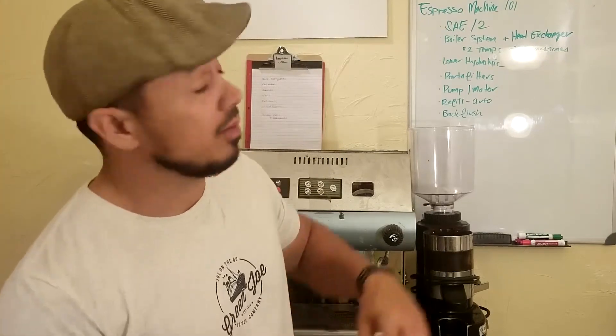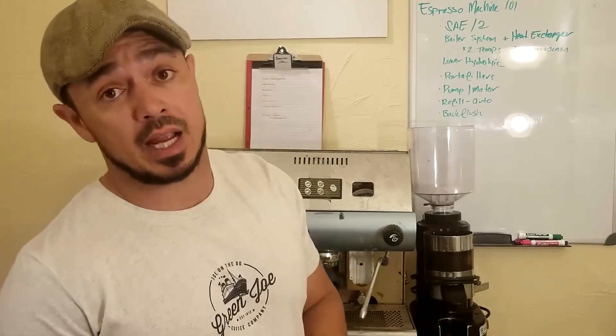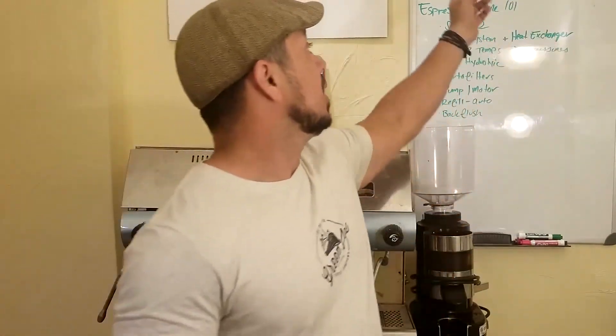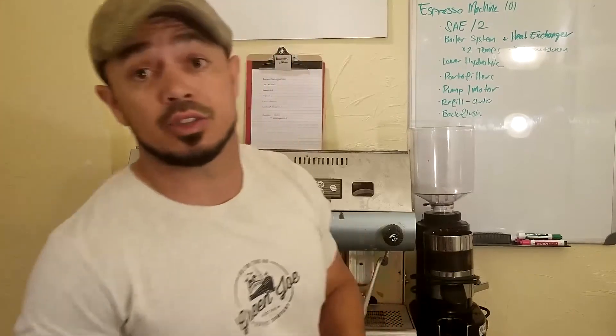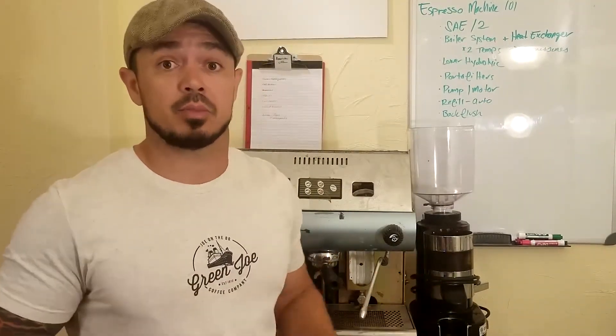If you're interested in starting a coffee truck, I would definitely visit the website — greenjoecoffeetruck.com. If you add a forward slash and the letter D, I do have a free startup guide for you there. Just throw in your email and I'll send you the cost of what it costs to start your first coffee truck.